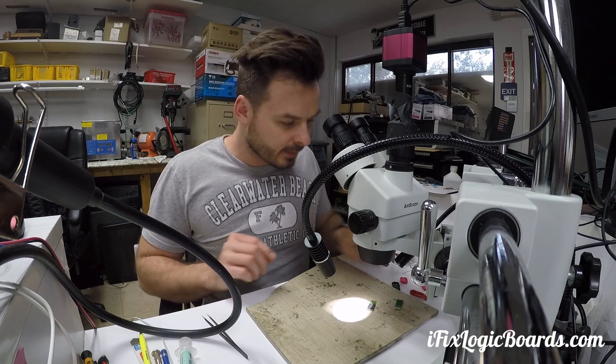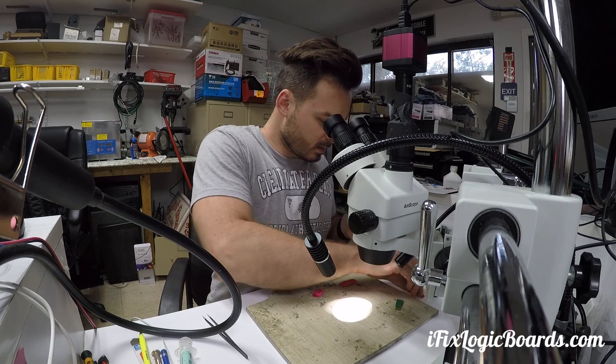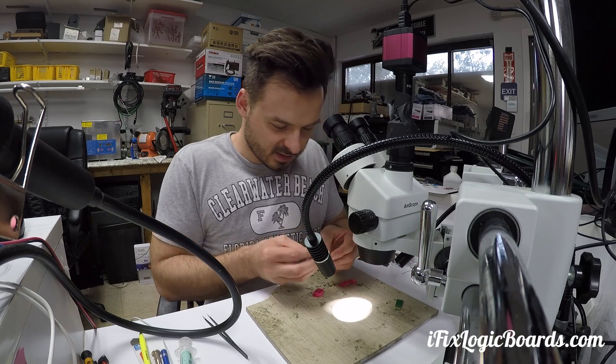Looks good to me. He broke out the housing — honestly I'm not sure how this attaches back.